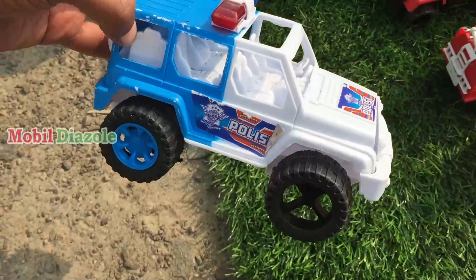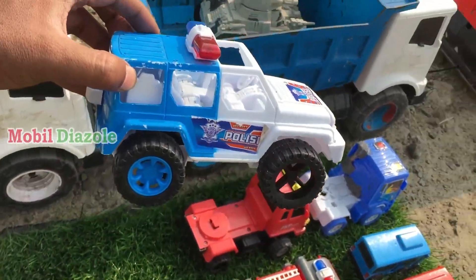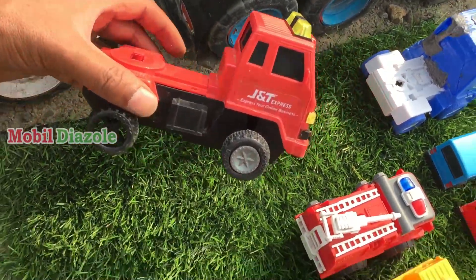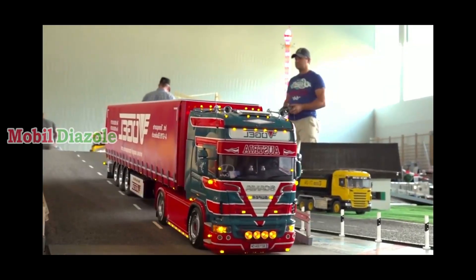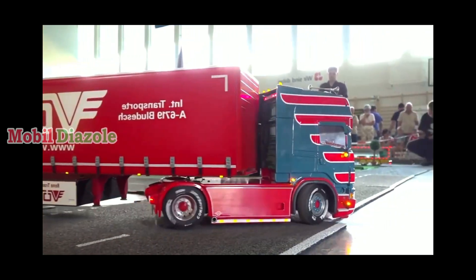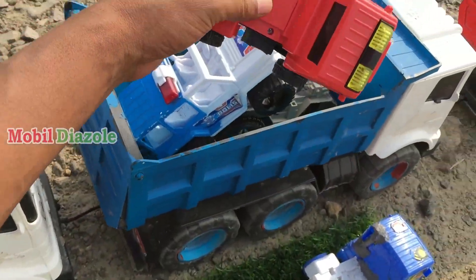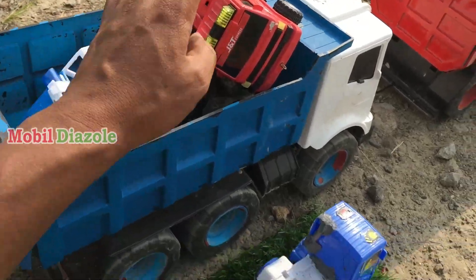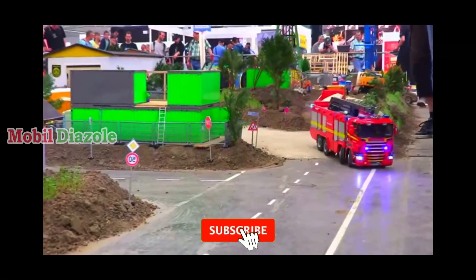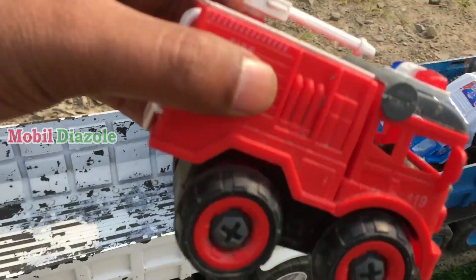Widiwidiwidi, kece sekali ya! Oke mobil polisi jeepnya, kita angkut. Angkut! Wah, mobil tronton teman-teman — mobil tronton warna merah. Wih lihat ya, ada lampu di atasnya. Oke, kita ambil. Mantul surantul, keren surantul.